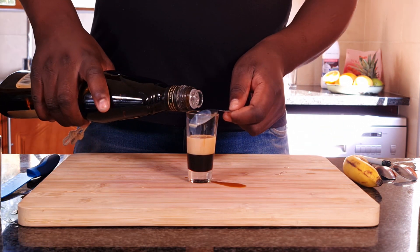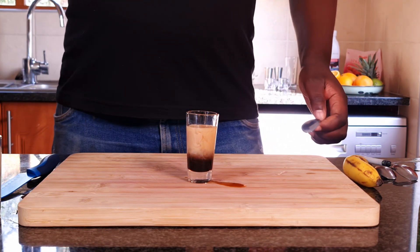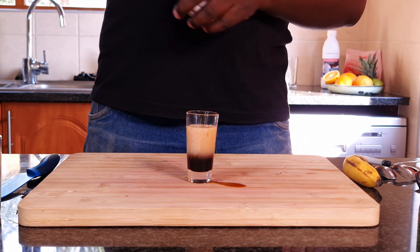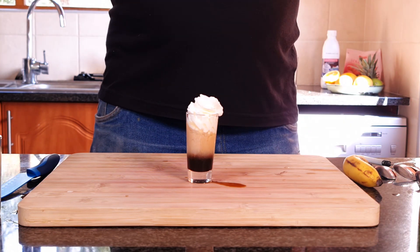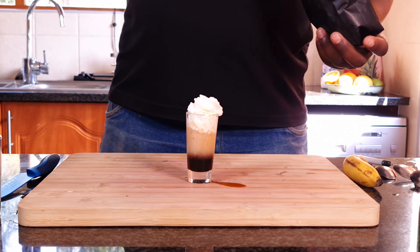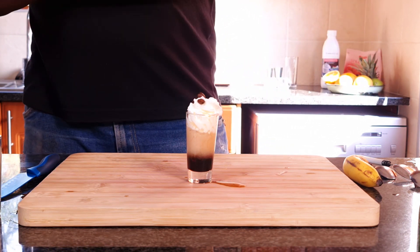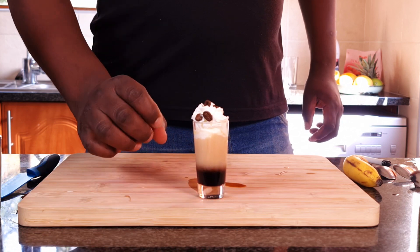I'm gonna try and layer it a little bit on top. Then you top it up with whipped cream, and just garnish it with coffee beans. There you have it — here is your tiramisu.